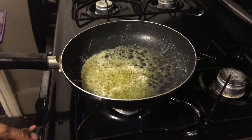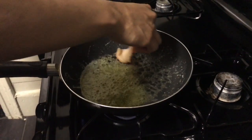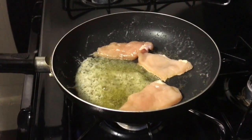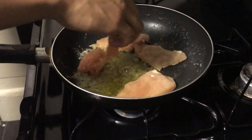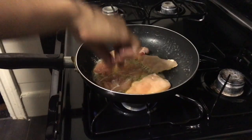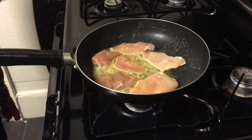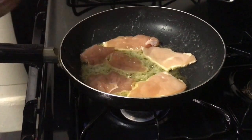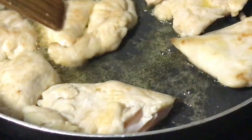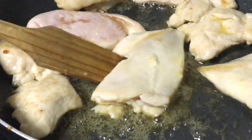Now we're going to put the chicken into the pan — just be really careful because you can get a few splatters. One tip to remember: do not overcrowd the pan; you want them to have space so they cook properly. Also keep in mind that because these pieces are thin they're going to cook a lot faster. We just want them to get a little lightly brown, then turn them over, let the other side cook, and once those are done we remove them and continue with the rest of the process.